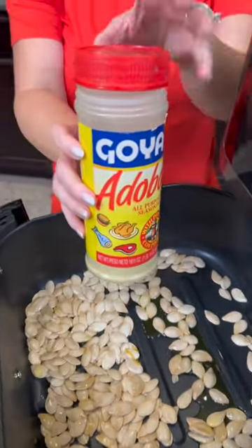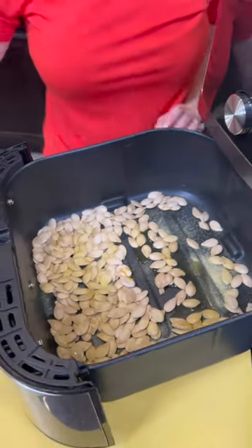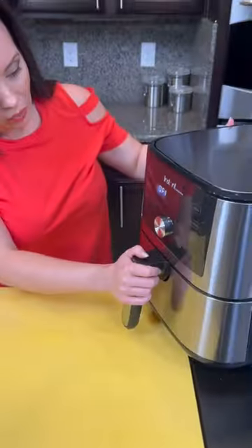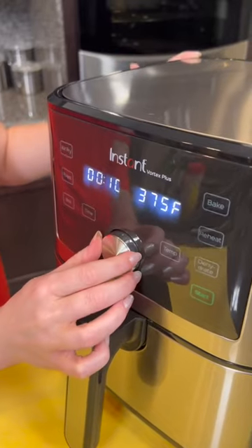And lastly, we're going to add some seasoning salt — I thought this might be a good brand. And then we're just going to whisk that all together. That looks good. We're going to set that to air fry at 375, and we're going to do 10 minutes on these.